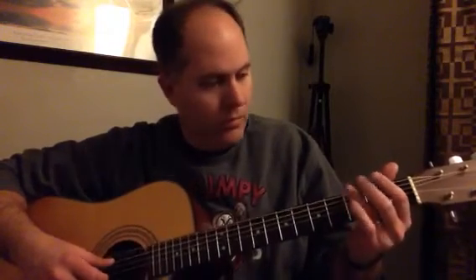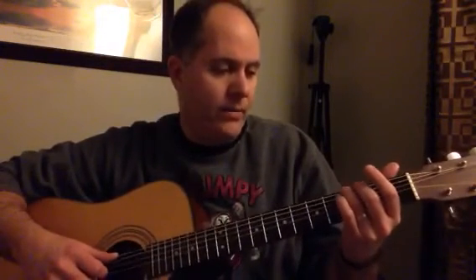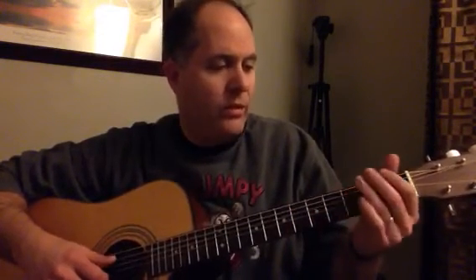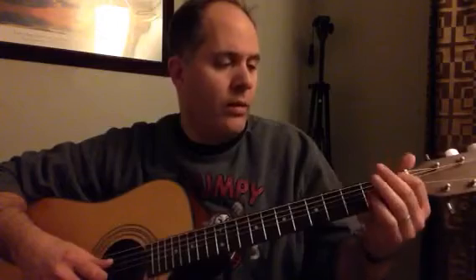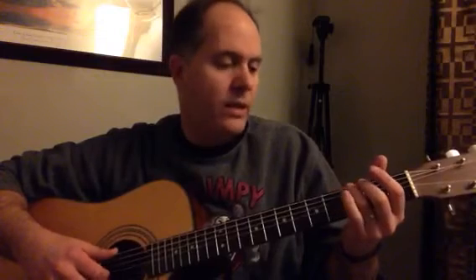When you go back and do the G the last time, that's when you do your lead-in. He kind of does it as a tease the first time. That's on the E string at the third fret, and then the A string open, one, slide to five. Then when you go back to three — first string third fret, second string open, one, five, three — you go right back into it.